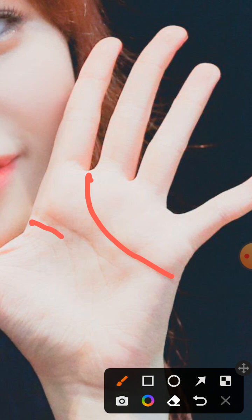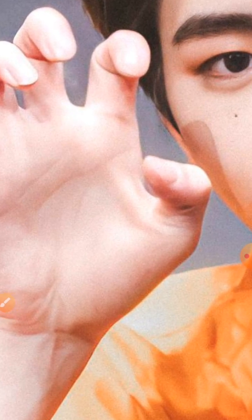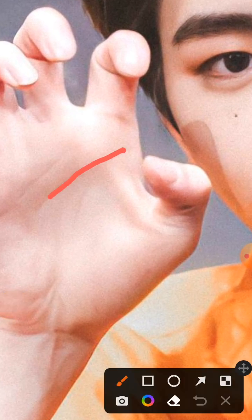Next, we see that the head line and life line are separated on her palm, while for him the head line and life line are joined together. This means he's sensitive, cautious, and shy. But for her, she is extroverted, the opposite of shy, the opposite of cautious, and very independent. As a case of opposites attract, this is also compatible.